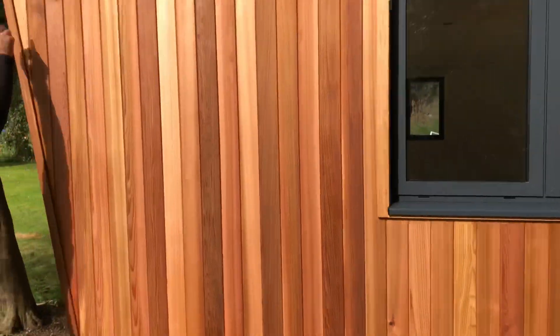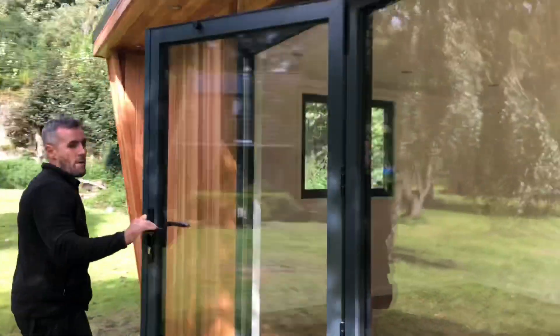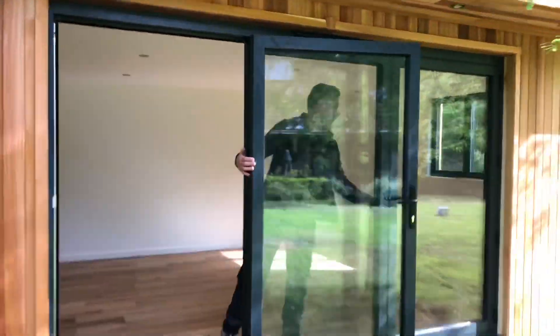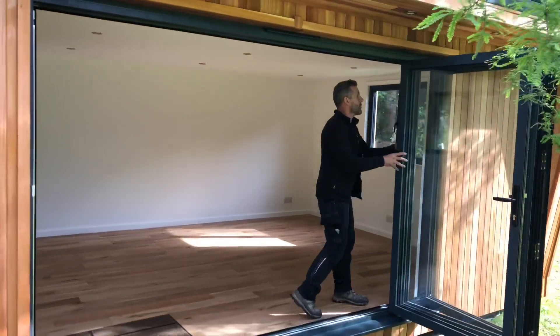We've got this side here again in cedar — another window with an opener in anthracite gray. We've got a double socket, IP rated, and a spotlight which has yet to go on there. Another dummy pillar there as well. You can see the soffit — we've dropped in some fire-rated downlights with a lovely stainless steel finish. We fit these three-meter aluminium anthracite bifold doors.